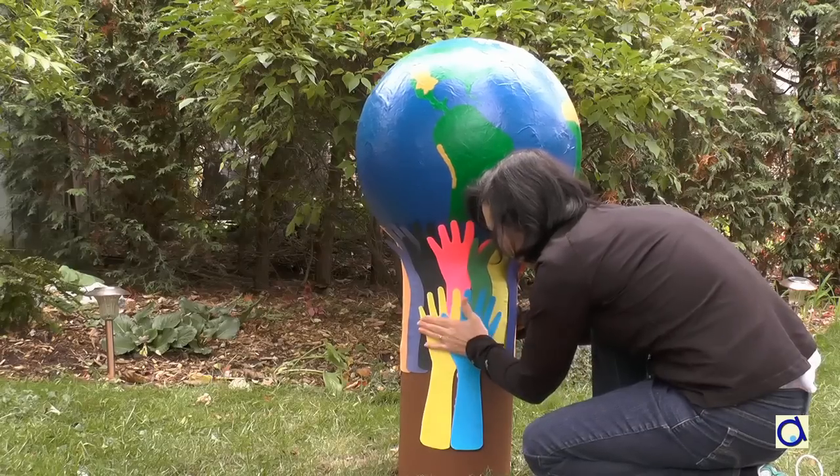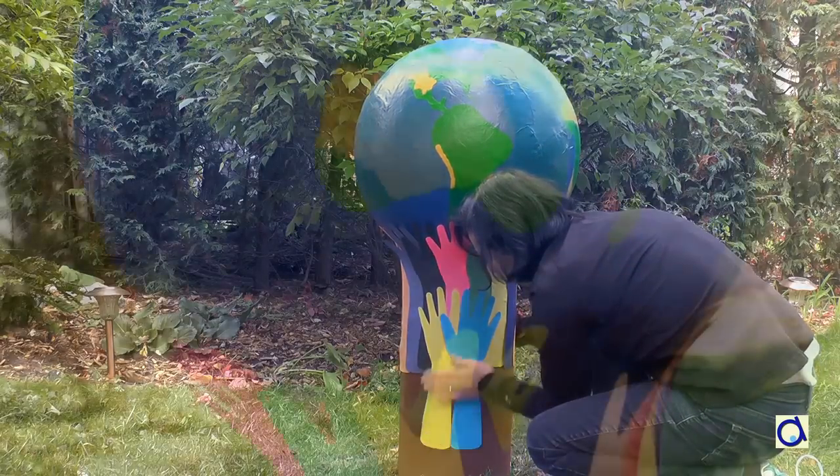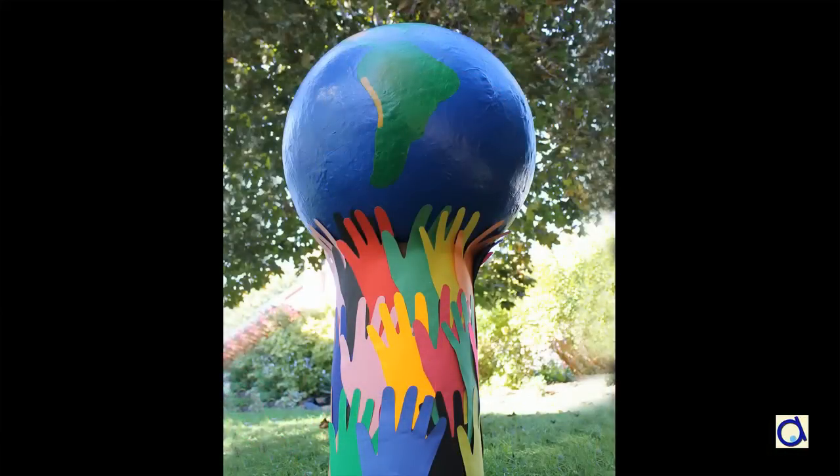You can also trace the forearms and hands on white paper and let the students decorate the project in an original way. Don't forget to send me pictures of your giant earth project so I can share it on my blog. To access the free document with the step-by-step instructions of this project, click on the link below the video!